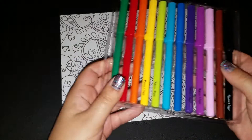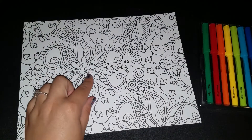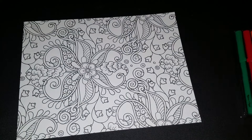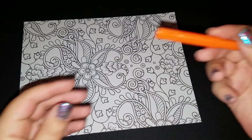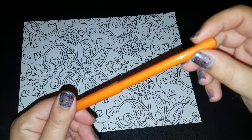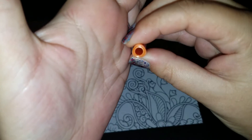I think I will start maybe smack dab in the middle of this big flower. I feel like this is going to be loud. Okay, it's not that bad. These markers are in a triangle shape — I don't know if you guys can tell. They're like triangle.